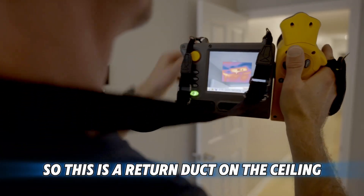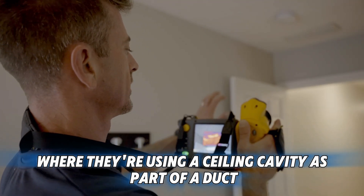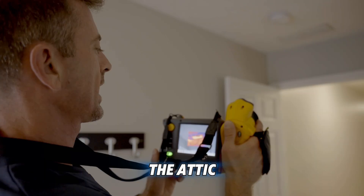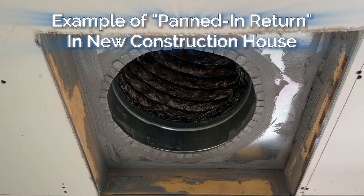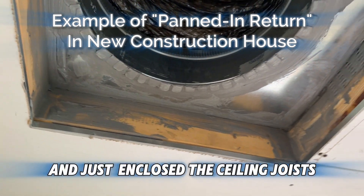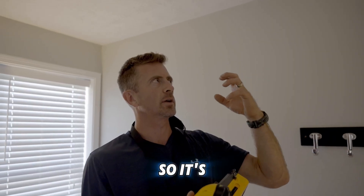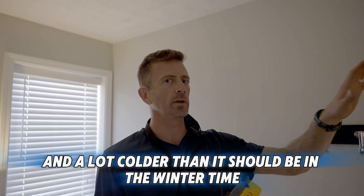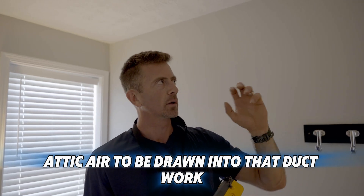This is a return duct on the ceiling, and I'm guessing this is a panned-in return where they're using the ceiling cavity as part of a duct. You can see there's 90-degree air coming through that duct from the attic. What they probably did was put a piece of sheet metal across the top of the ceiling joist and didn't insulate or air seal well over it. So it's making the duct much hotter in the summertime and colder in the wintertime, and it's also allowing attic air to be drawn into that ductwork year round.